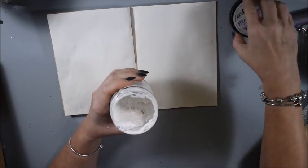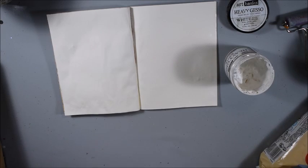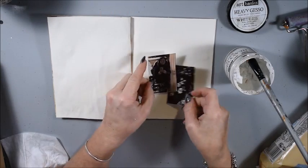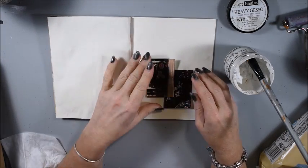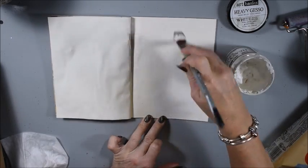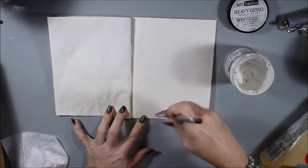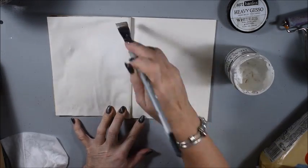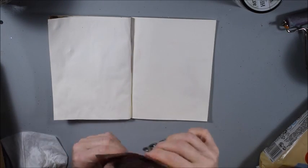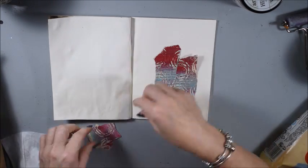Now I will prime my pages before I do anything. You see I'm thinking about the composition — I will do something but I don't have a specific idea when I start, I let it come. I apply only a thin coat of gesso and dry it.